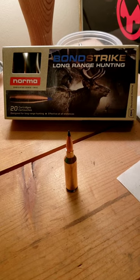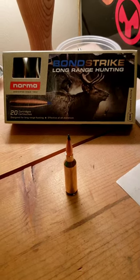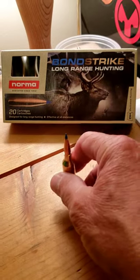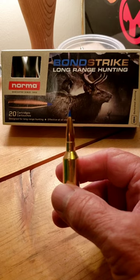Hey everybody and welcome to Montana Musings! I don't know about you, but my trigger finger is really itching — hunting season is getting close, and I've decided to use these Federal Bond Strike long-range hunting bullets.